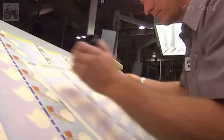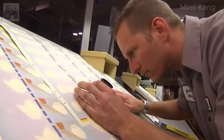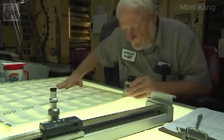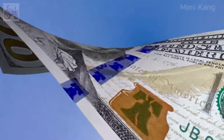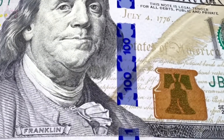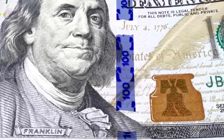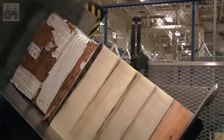Tiny red and blue synthetic fibers are randomly distributed throughout the paper — visible to the naked eye and a key security feature. The watermark portrait of Benjamin Franklin is embedded within the paper during production, not printed on later, and is visible from both sides when held up to the light. The 3D security ribbon is woven into the paper during the paper-making process, positioned vertically to the right of Benjamin Franklin's portrait, featuring images of bells and 100 that appear to move and change when the bill is tilted.